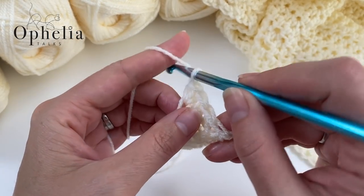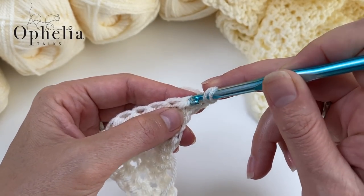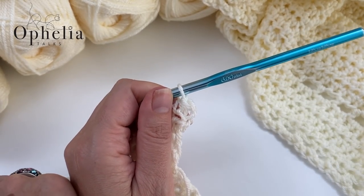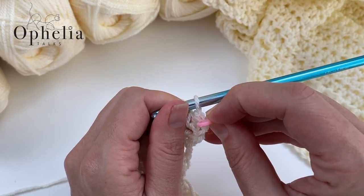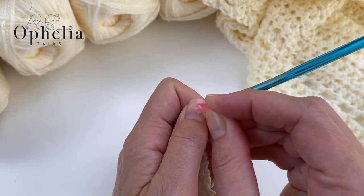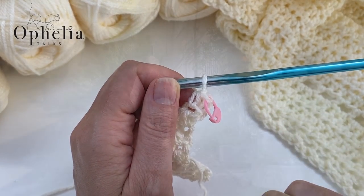A tip: if you find it difficult to remember which is your last stitch of the row, once you've done your first stitch after the chain, you might want to put a stitch marker in there. That way you will know exactly which stitch it is that you have to work into last when you come back.